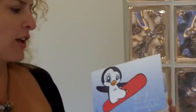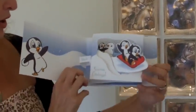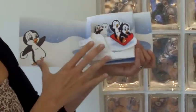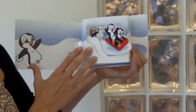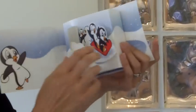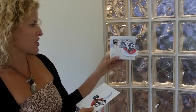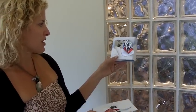Here we have this card that we actually produced for ourselves as our holiday card, and what we did is we used our diorama design. When you open up the card, you immediately get this diorama style design with the pop-out of the penguins and the snowman in the back. With this card you could actually pull out the diorama from the card, so the client was left with a nice little desktop keeper. So that's our diorama.